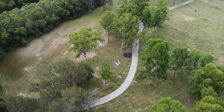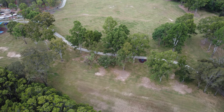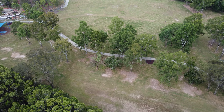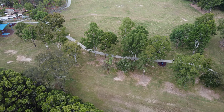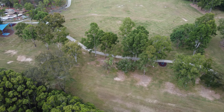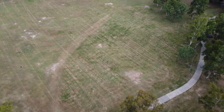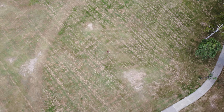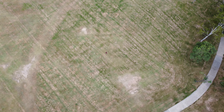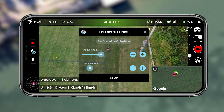I actually really do prefer the following mode from Lychee, and it's something that DJI really should do. What it's actually doing is creating a connection point between the controller and the drone. The Lychee application figures out the distance between the controller and the drone to be able to follow you regardless of whether it actually has a visual of you. So you can walk through a tunnel or a path of trees and be completely invisible to the drone.